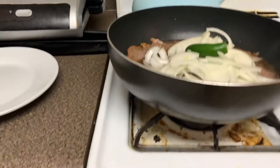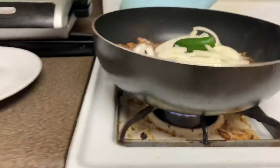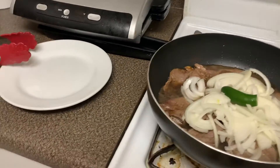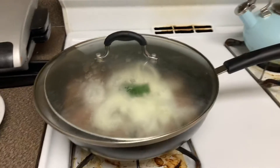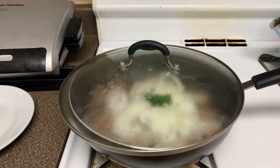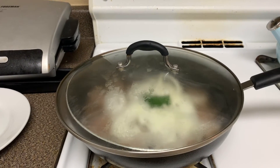And then I'm going to turn it down a little bit, just a little bit. Put the lid on it — it's not quite the right lid, but it'll do the job. And just kind of let it cook on its own.